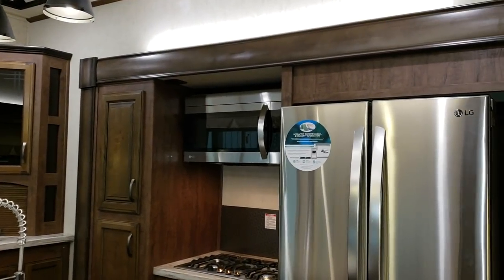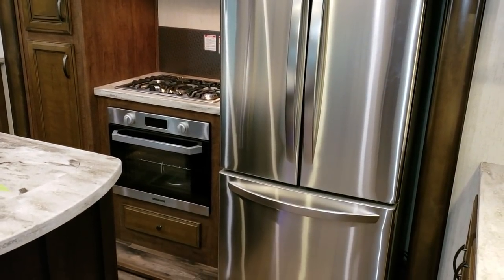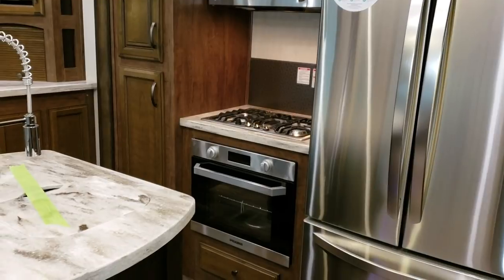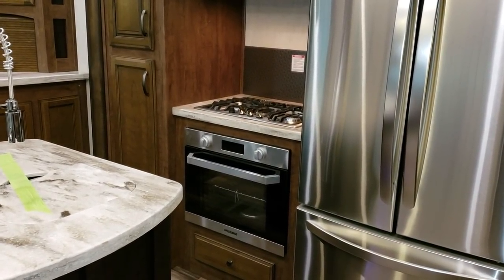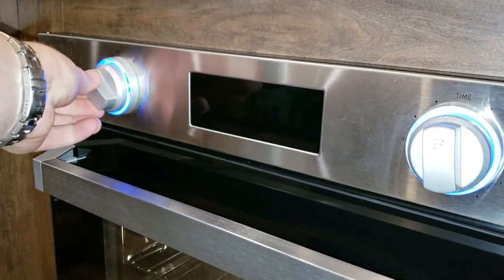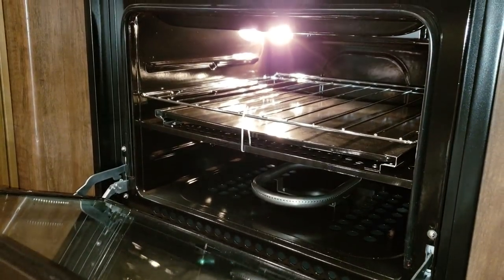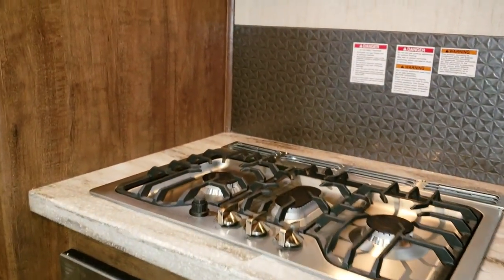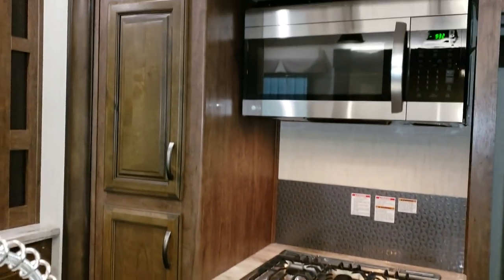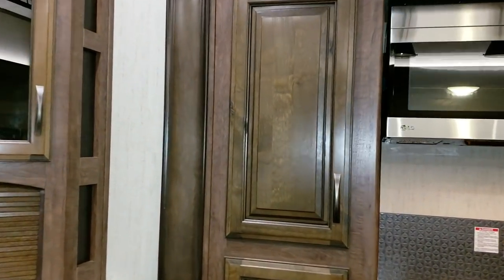We're going to start here in the kitchen. You have the residential refrigerator — 20 cubic foot — with your freezer on bottom and refrigerator on top. They have a new oven and stove top in the 19 and a half version, the upgraded Furrion stove top and oven. This oven has a light, timer, larger size auto lighting, has the glass door, has the three-burner stove top that is gas with an auto lighter on it also. You have the large microwave and a nice size pantry area here.